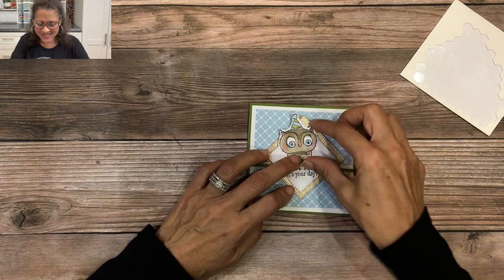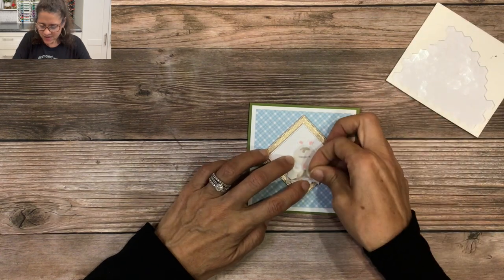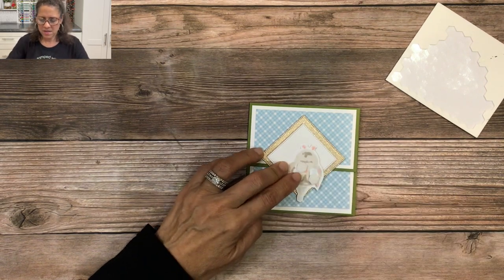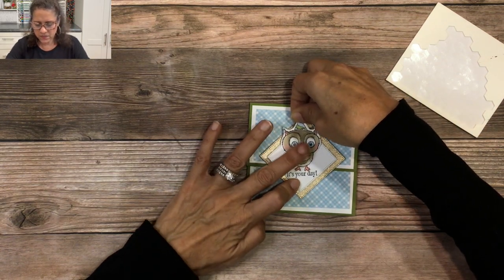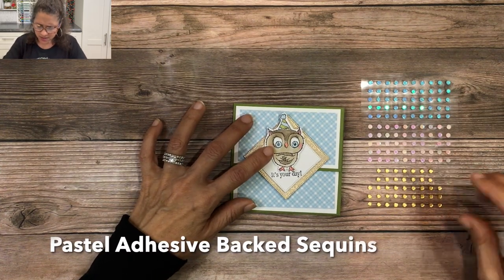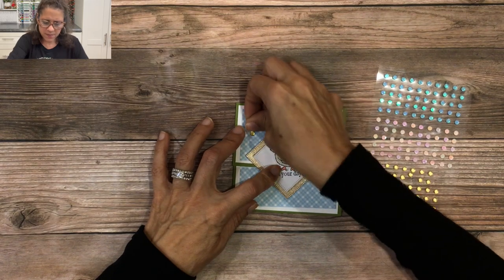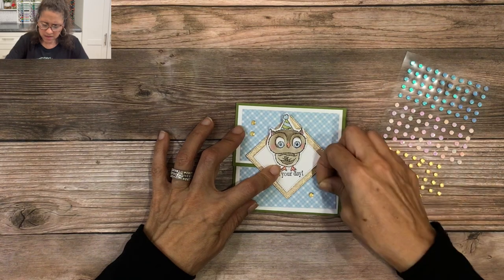I'm going to place the owl right here like so. Next we'll embellish with the pastel adhesive-back sequins — I'll grab a couple and put them up at the top, then do a cluster down here at the bottom. And this completes my first project for 2023!